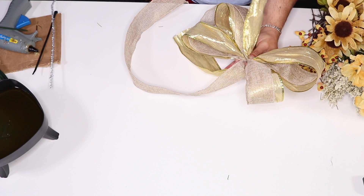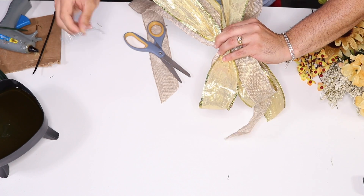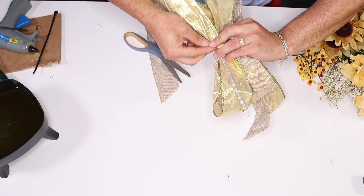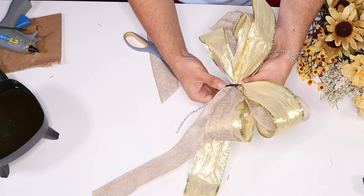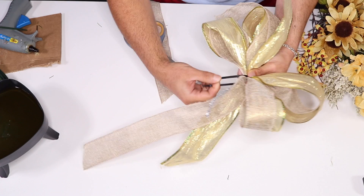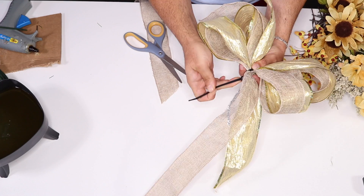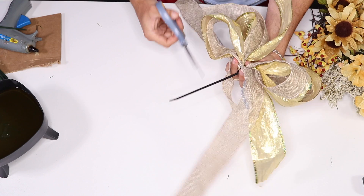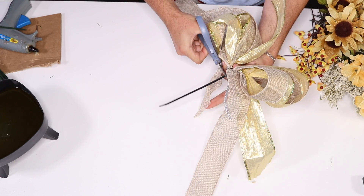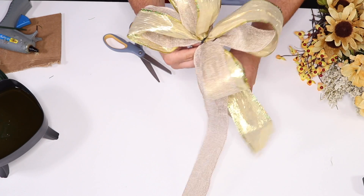I'm going to cut the bow to make it easier to tie and give it a longer tail. Here's the trick: grab your pipe cleaner, put it right here, then with your zip tie go through all of the bow and pull the zip tie through as tight as you can, then cut the excess. That gives us somewhere to attach and makes it so much easier.